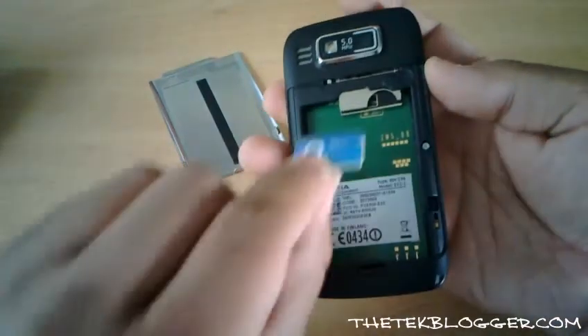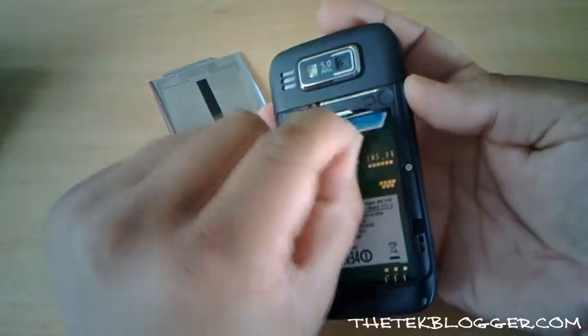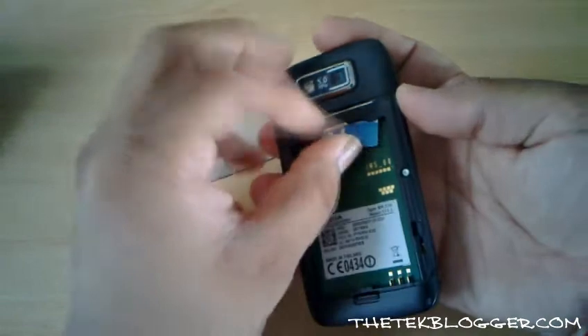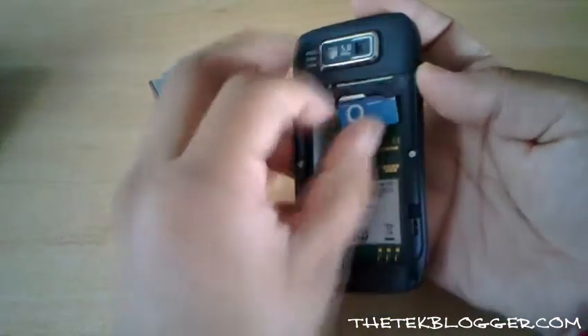The battery itself is actually the same as the one on the E71. The SIM card goes into this slot at the top here.